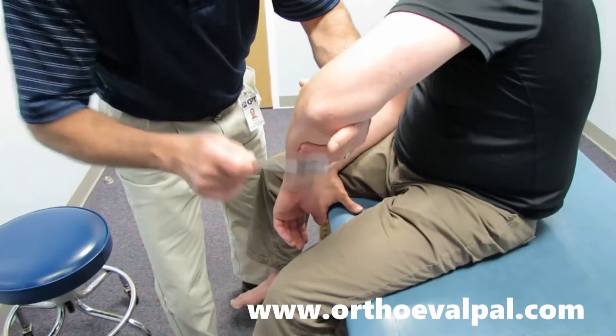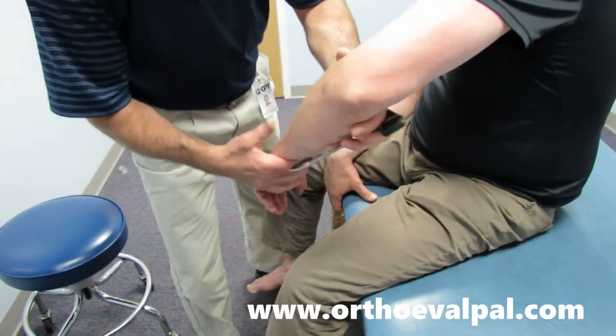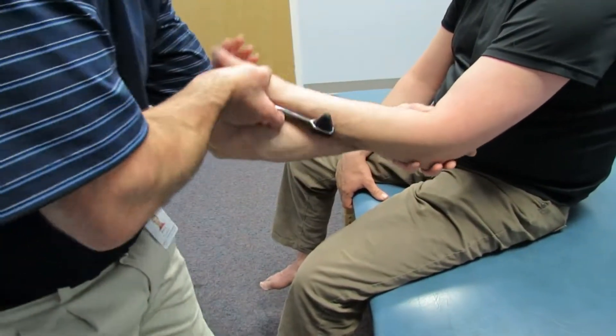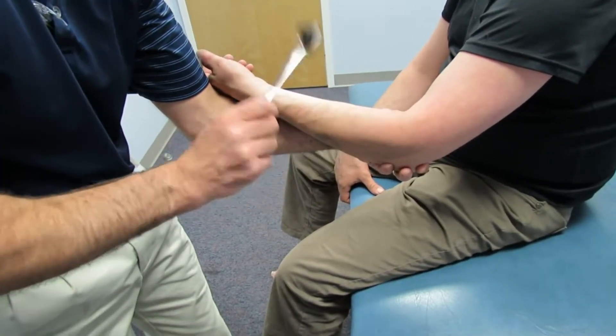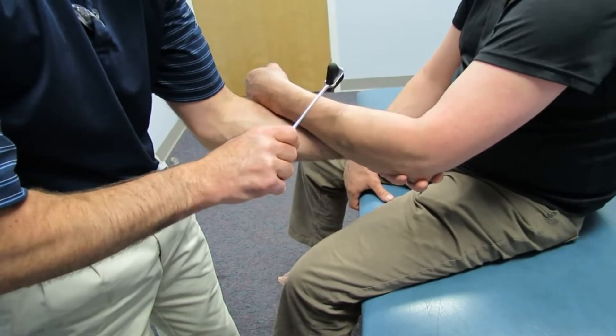Uppers are hyperreflexive here also. Relax that arm, let it be real relaxed. We're going to do C5 — see how brisk that is? And C6 — quite brisk there also.